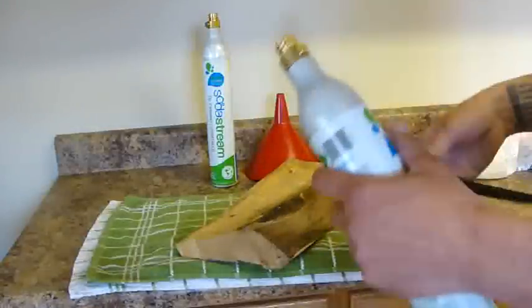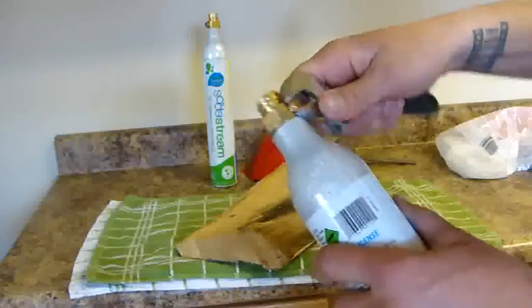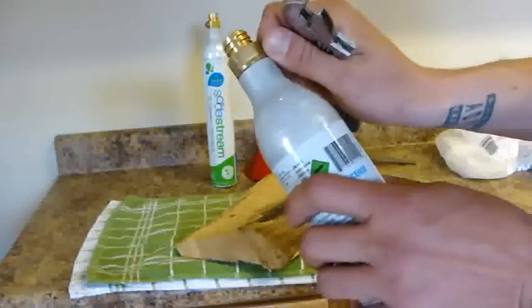The first thing you want to do is loosen the little safety valve here to get all the air out. I already did it to these, so they're empty.